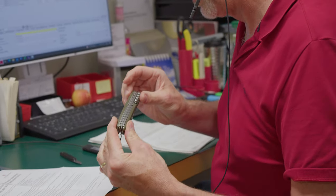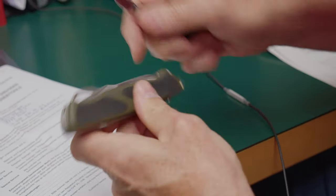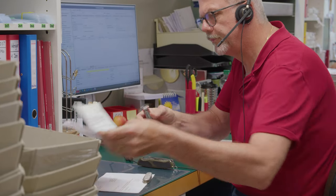The knife's condition and necessary repair work are evaluated by a workshop employee. He decides if the knife can be repaired within the lifetime warranty, or if the customer needs to receive a cost estimate for a non-warranty repair.